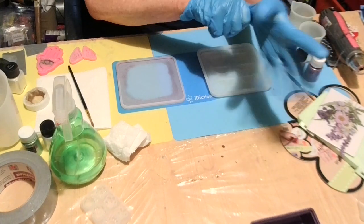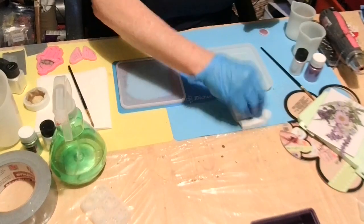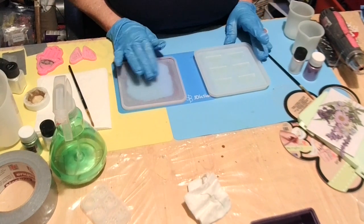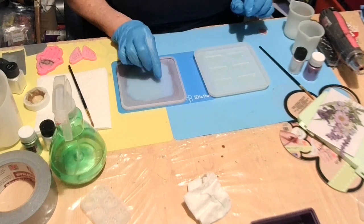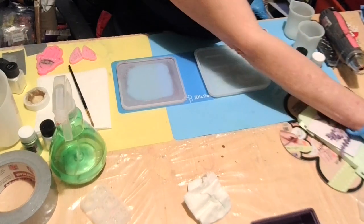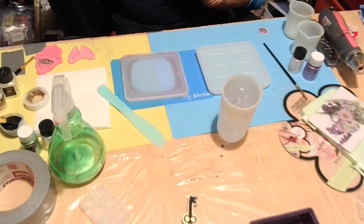Does y'all do that when y'all go somewhere — always thinking about your art room? My mind just reels and reels. Okay, so I'm gonna mix up this resin and I'll be back. I'm going to put up a thin layer of resin, then lay my flowers in, and take the end of a tool and push my little flowers in. That's what I'm going to do. I'll be right back.